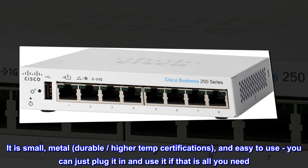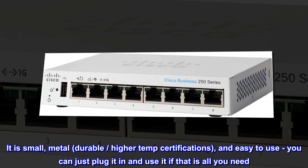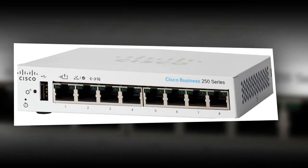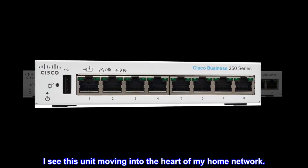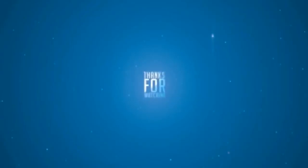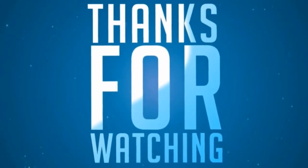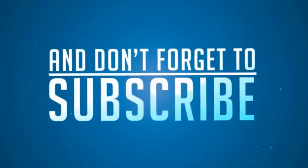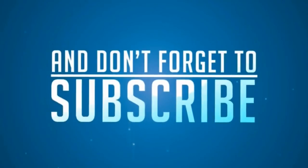It is small, metal, durable, with higher temp certifications, and easy to use. You can just plug it in and use it if that is all you need. I see this unit moving into the heart of my home network.